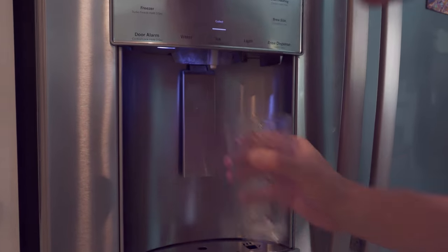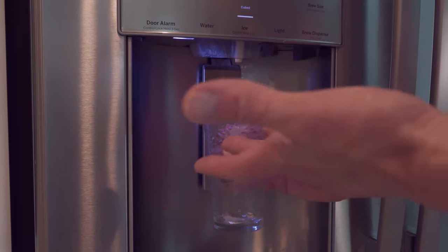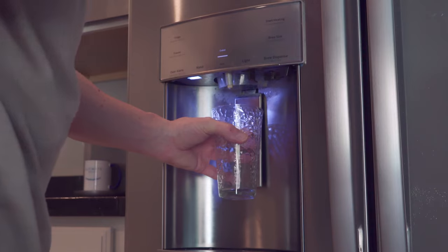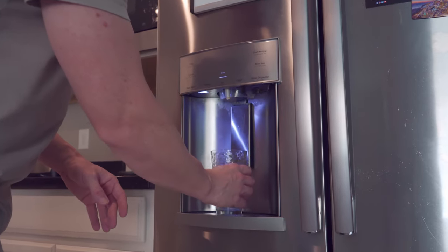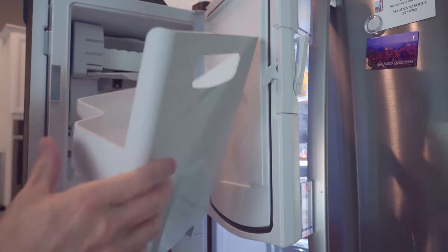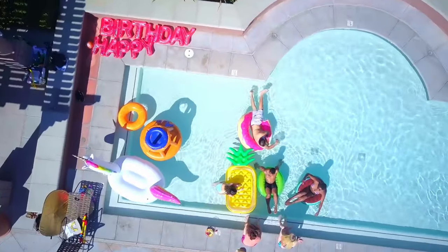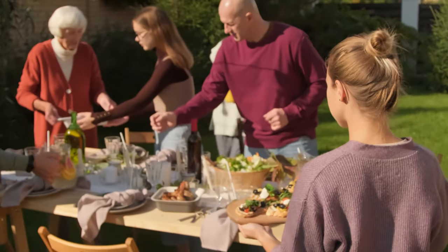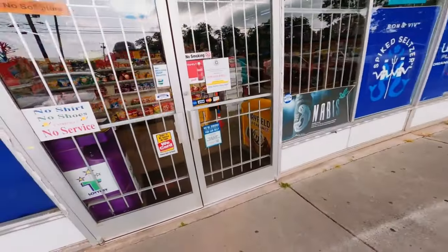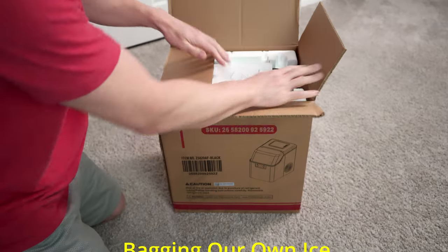It seems like we're always running low on ice, or even worse, we have no ice at all. A few moments later and our refrigerator's ice maker just can't make enough ice, especially when we have a party, a small gathering, or on a hot summer day. So the only two options we have is to drive down to the store and buy a couple bags of ice, or buy a portable ice maker.